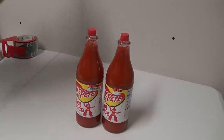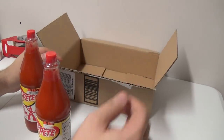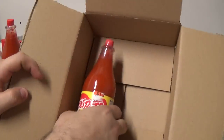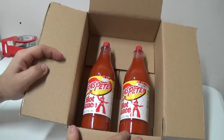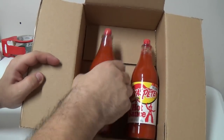First thing you would do: make sure you have a box that would work for your items. Here's a box I have — there's two items, they're right there, they have space, so this would be a good size box.